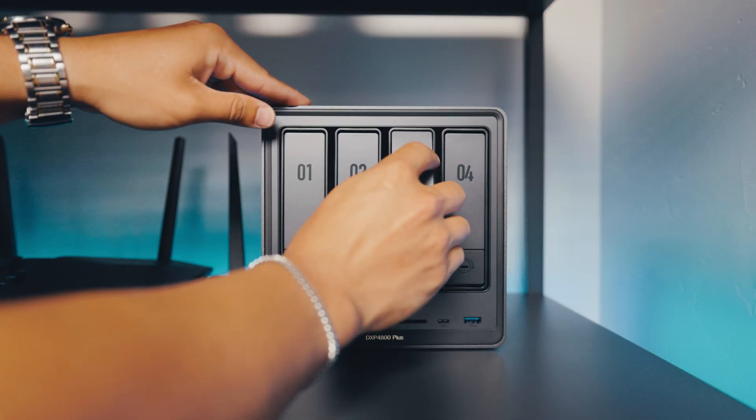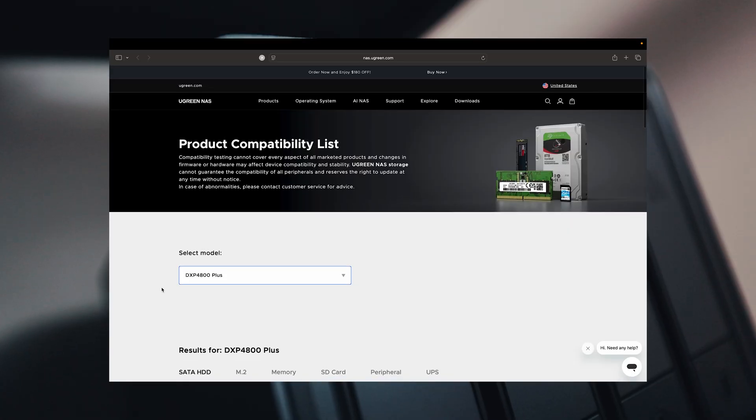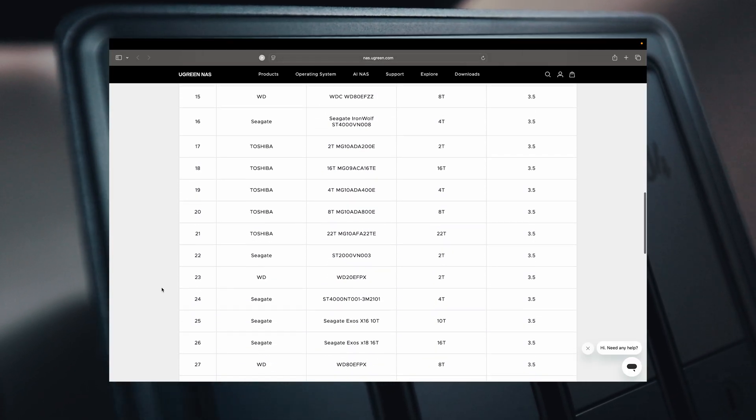This NAS system is maxed out with 112 terabytes and works with a large range of third-party drives, both HDDs and SSDs. Ugreen keeps their compatibility list updated, so you never have to guess which drives are going to work with your NAS system. You no longer have to keep track of a bunch of different hard drives — all of your files are stored in one place.